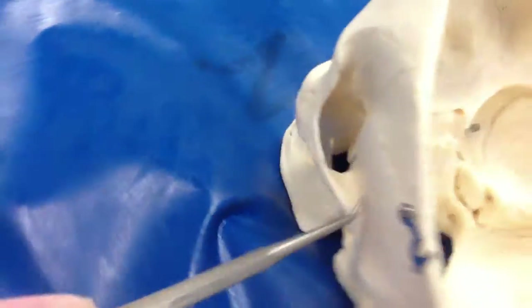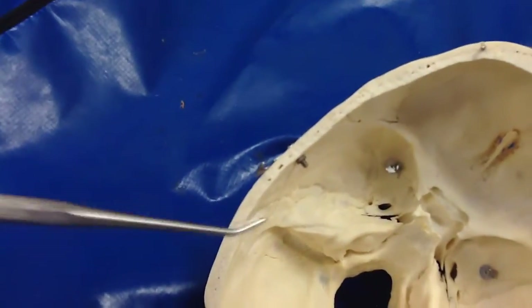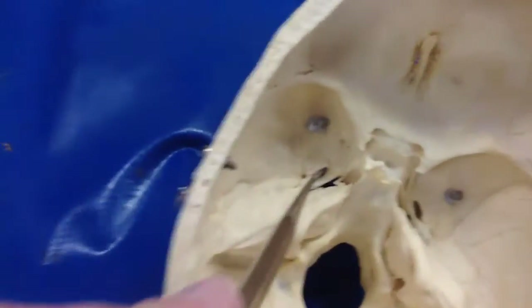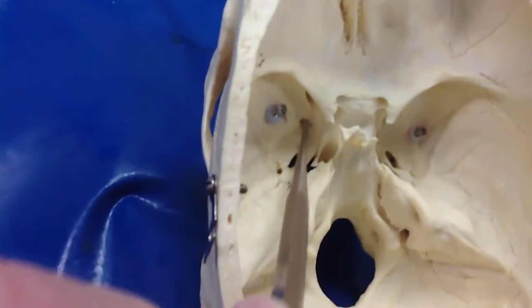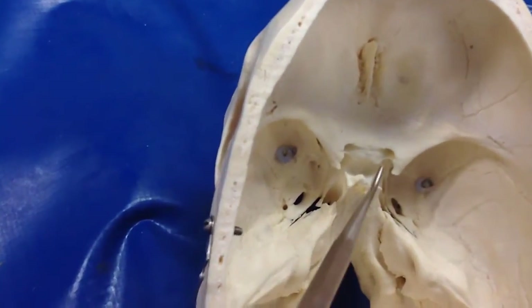That's the squamous portion of the temporal bone. And I think we got them all. What was this one? Foramen spinosum — that one. Rotundum, about in here.